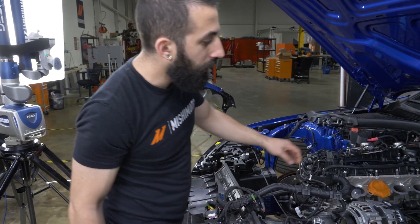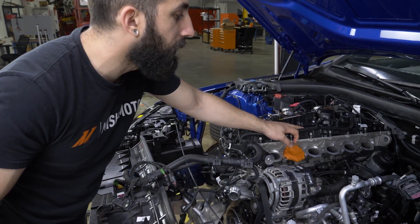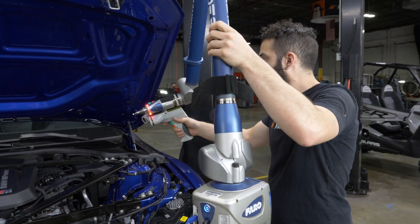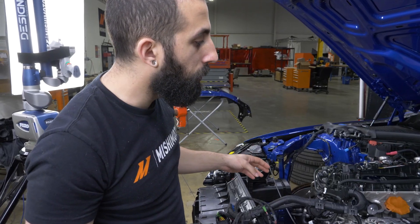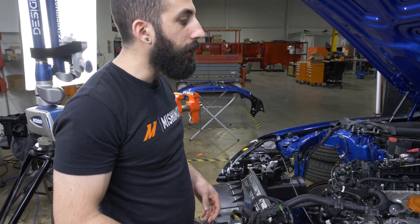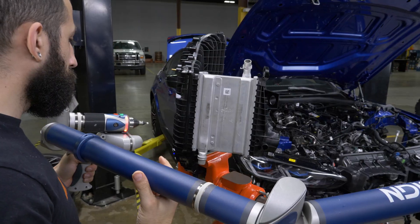When I was scanning this, I wasn't really able to scan too deep inside the port because of the limitations of the scanner — I was only able to get the first maybe half an inch and not all the way around. By doing this with Play-Doh, I'm able to get the whole port shape down a good two or three inches, and I can work with that port shape to ensure the best flow going into the intake manifold.